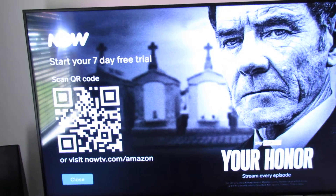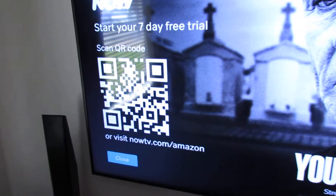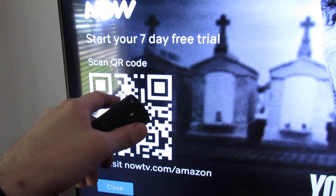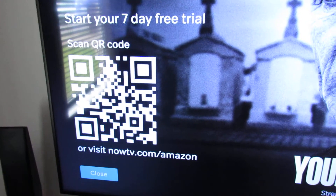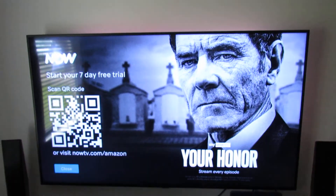The app is loading. I haven't set this up before, but basically what you do here is scan the QR code with your smartphone. This is like a unique code and it allows you to sign in. It's that easy. Thanks for watching — if you've got any questions, just ask.